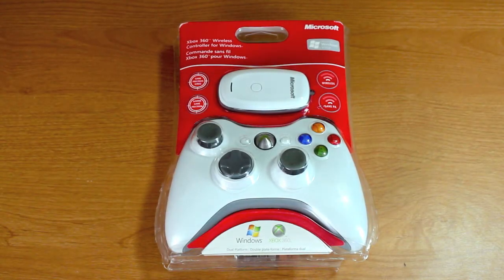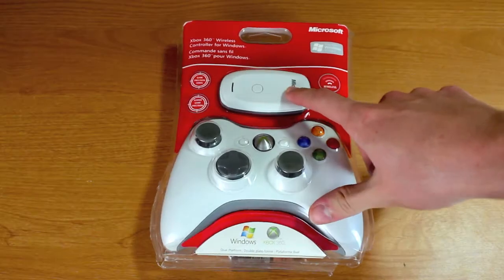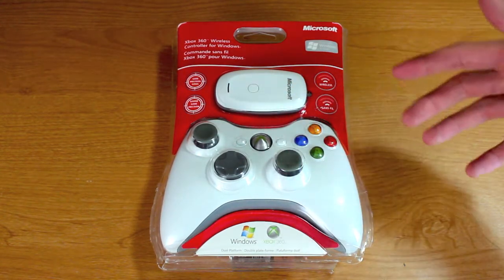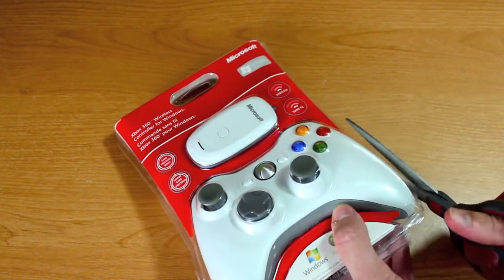What's up guys, Jordan here and today I have an unboxing of an Xbox 360 wireless controller for Windows. It comes with the wireless receiver that you just plug into your PC via the USB port, and this will be a fairly quick unboxing. I'm going to go ahead and start the unboxing right now.